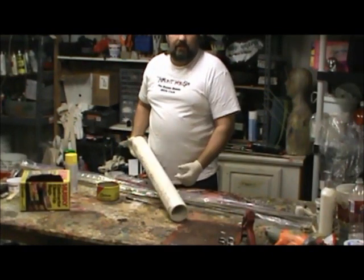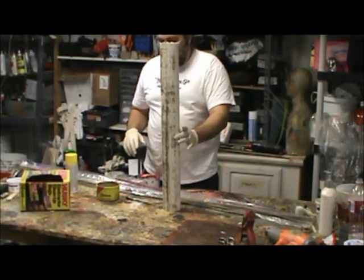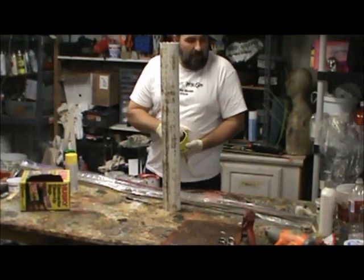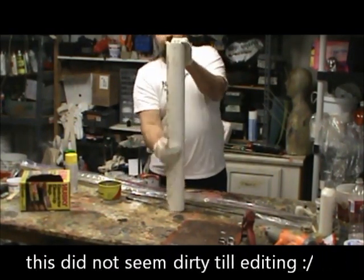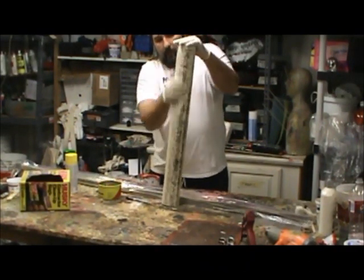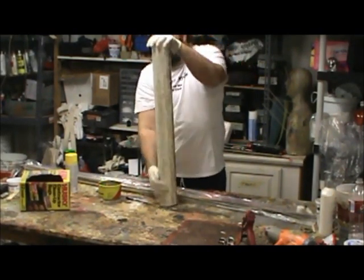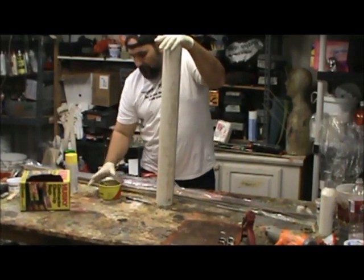I have a three-inch piece of PVC pipe — it doesn't matter what kind, I'm using this as a form. I have some Johnson's Paste Wax, and I'm going to use it to grease up my PVC pipe, because I'm going to mold some plastic over this and I want it to release. I want it to come off — I don't want it to become part of it.